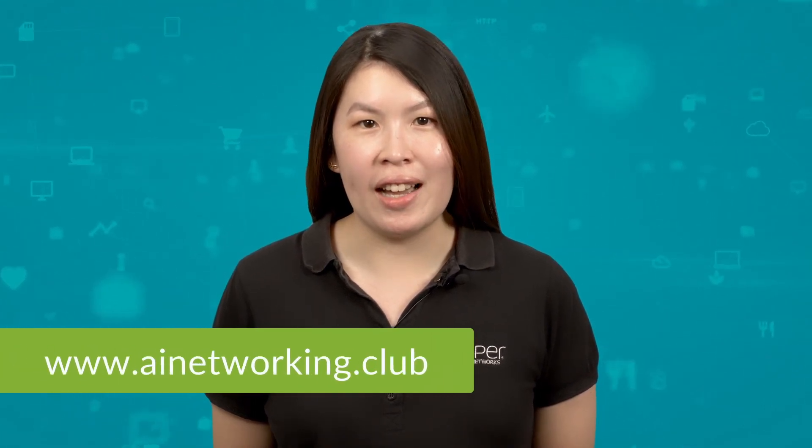Hi, my name is Min and today we will be unboxing the Juniper AP45. For more information, check out the library at ainetworking.club and please click like and subscribe to stay up to date with all the latest content.